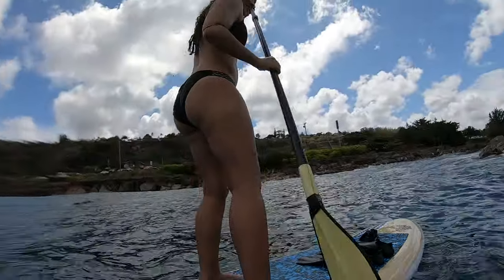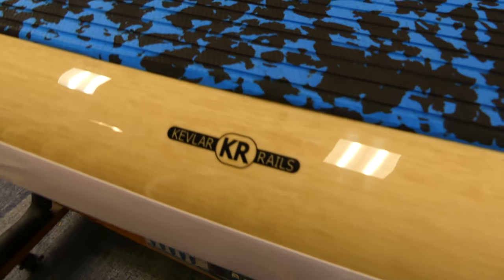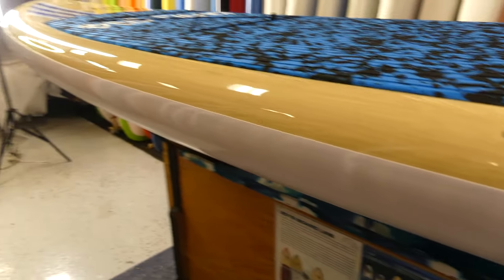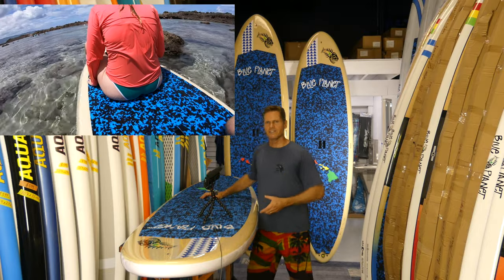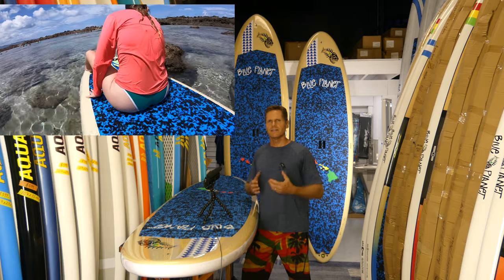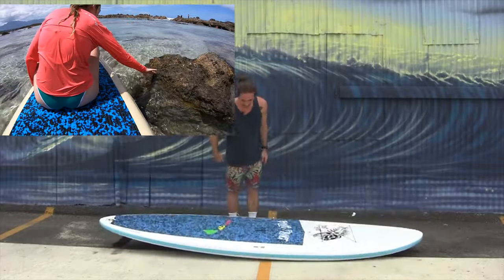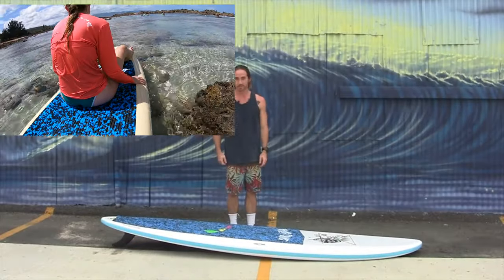Another nice feature you can't really see is underneath the rails: inside the board there's a band of Kevlar material. Kevlar is a very resilient material used in bulletproof vests, and by wrapping the rails with the Kevlar band it makes them much more durable — so if you accidentally drop the board or bang it hard with your paddle, it's not going to get damaged.